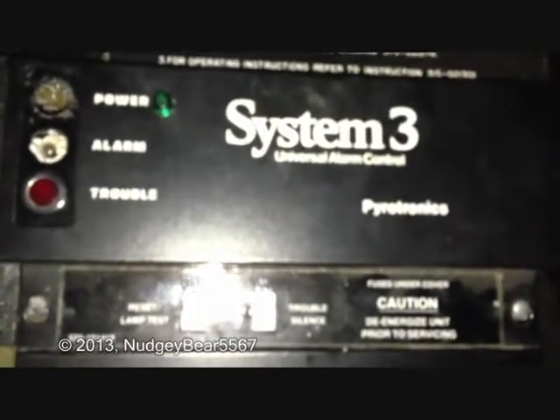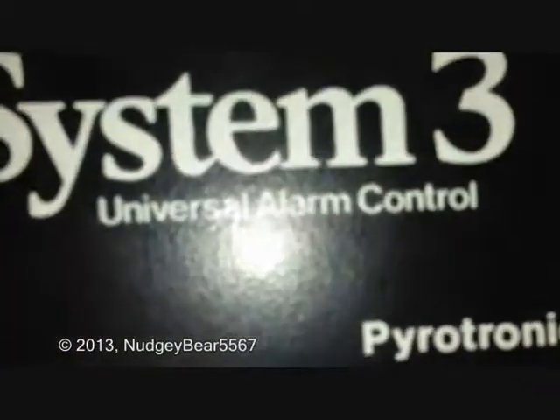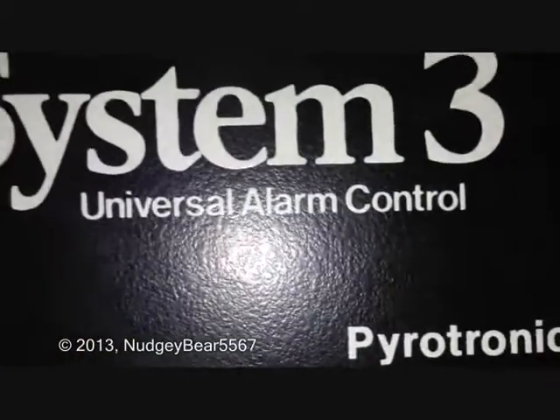Yeah, Pyrotronic System 3 Fire Alarm — Universal Fire Alarm Control. It's universal, so you can control any fire alarm in the universe with this. No, I'm kidding. That would be awesome, but you know.